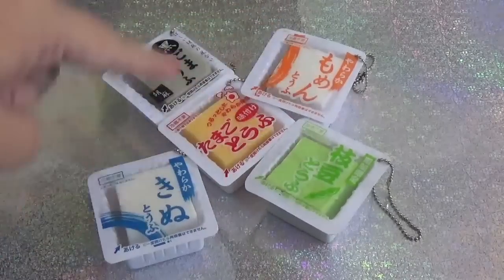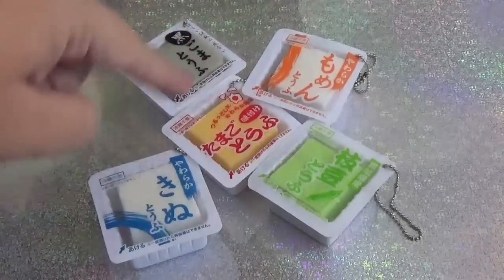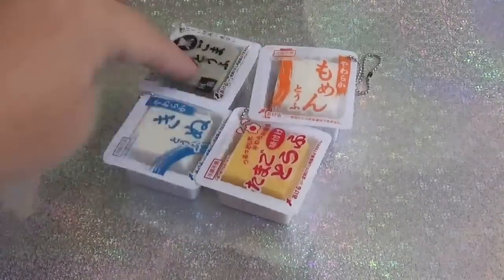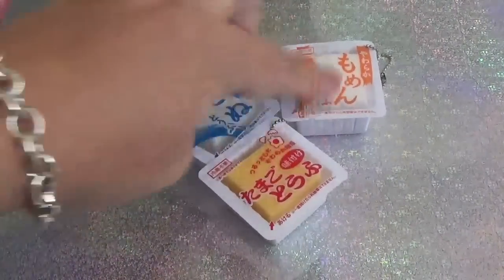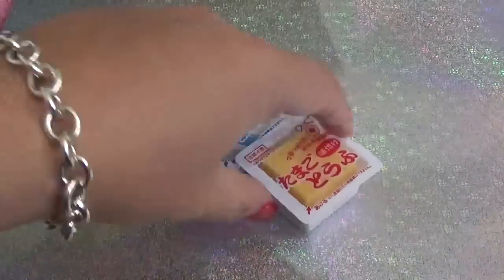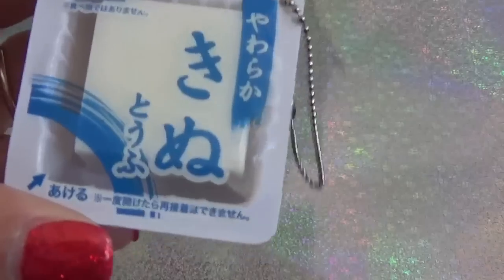Eeny meeny miny moe, catch a tiger by its toe, if he hollers let him go, eeny meeny miny moe. My mother said to pick the very best one and you are not it. Okay, so it looks like we are going to cut open this white one with the blue packaging.